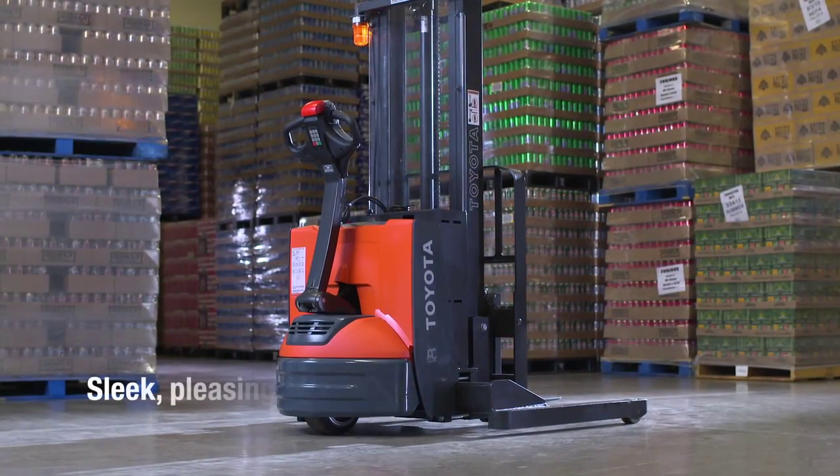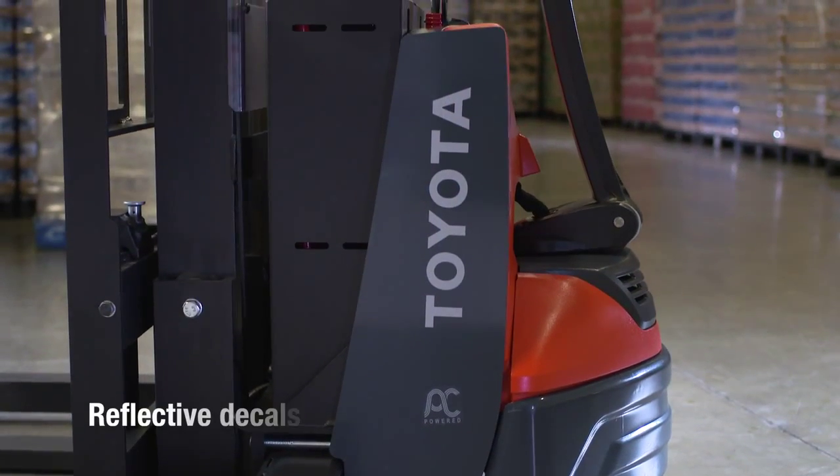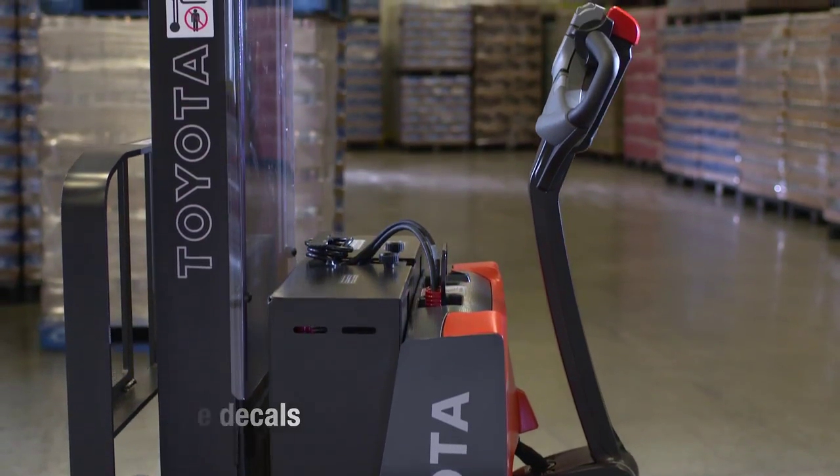A sleek, aesthetically pleasing design surrounds these industry leading features. Reflective Toyota decals make the forklift easy to see in dark, low visibility work environments.